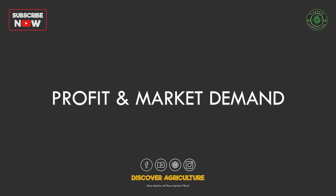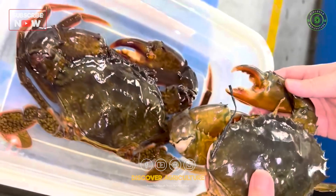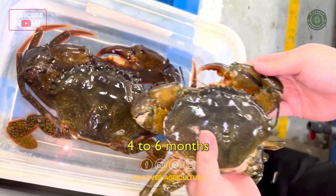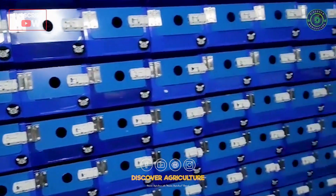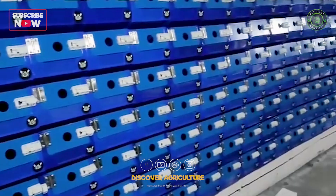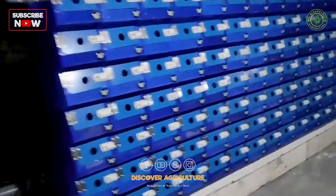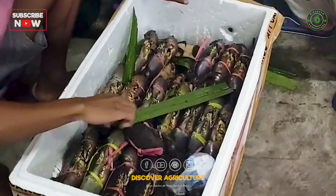Profit and Market Demand: Crabs grow to market size — around 500 to 800 grams — in 4 to 6 months. With premium prices in restaurants and export hubs, a small 500-square-foot vertical setup can generate impressive returns. Consistent supply also builds stronger relationships with buyers.